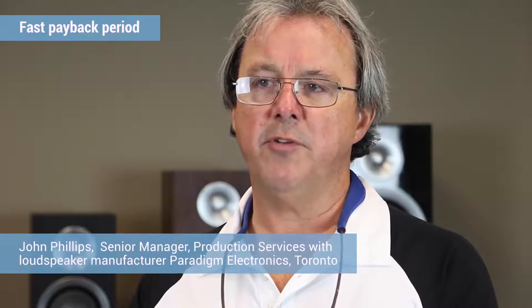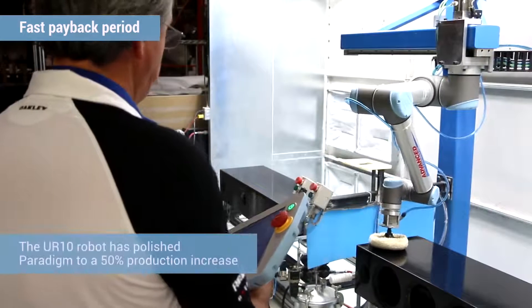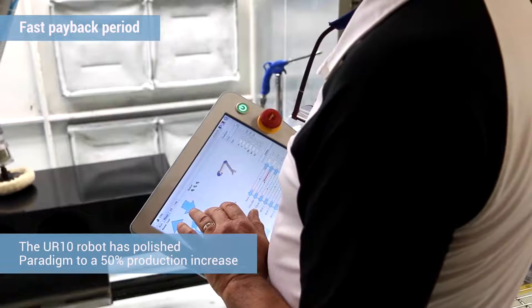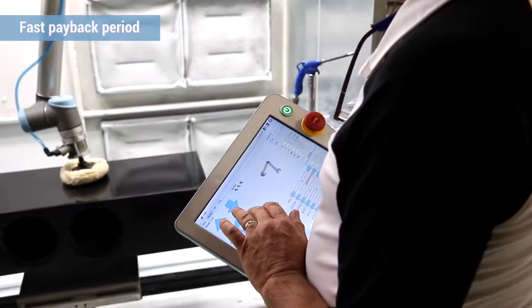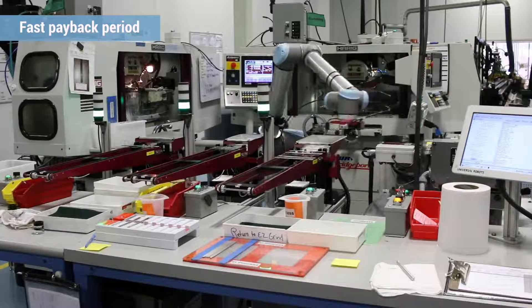Once we realized a collaborative robot was a viable alternative, we did our homework and checked around the other opportunities from different manufacturers. We found that for our application, the UR robot was not only the best robot for the application, but also the most cost efficient. We've had great financial success with these implementations — on average, the return on investment is between three and six months.